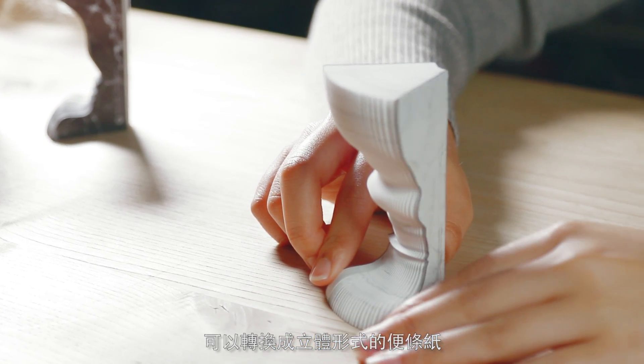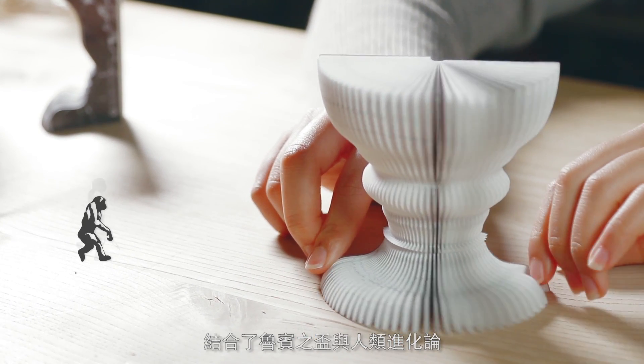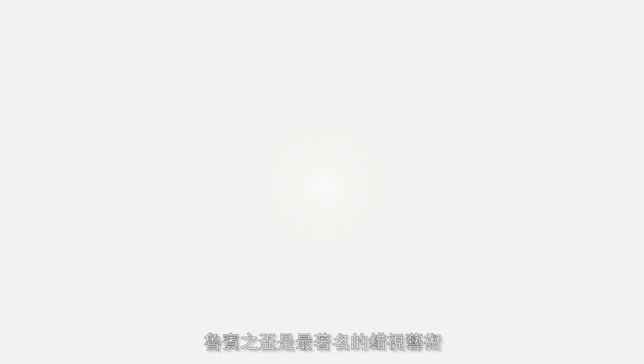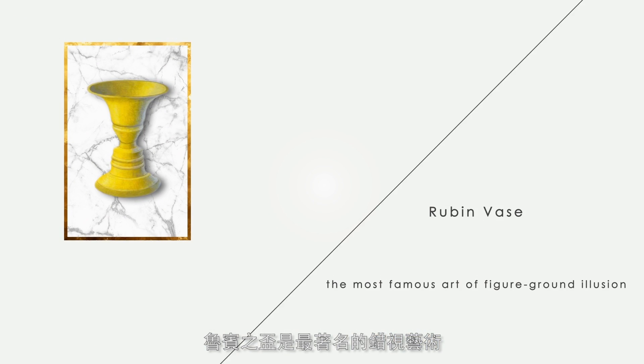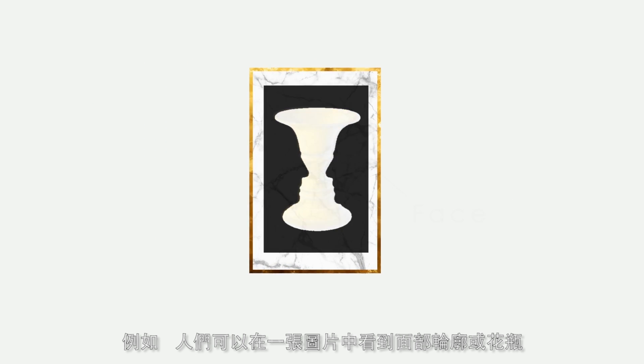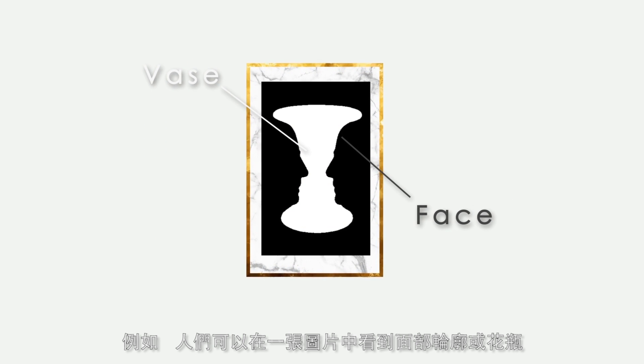It can be transformed into three-dimensional sticky notes, which combines Ruben Vase with human evolution. Ruben Vase is the most famous art of figure-ground illusion — for instance, people can see the facial contour or a vase through a picture.